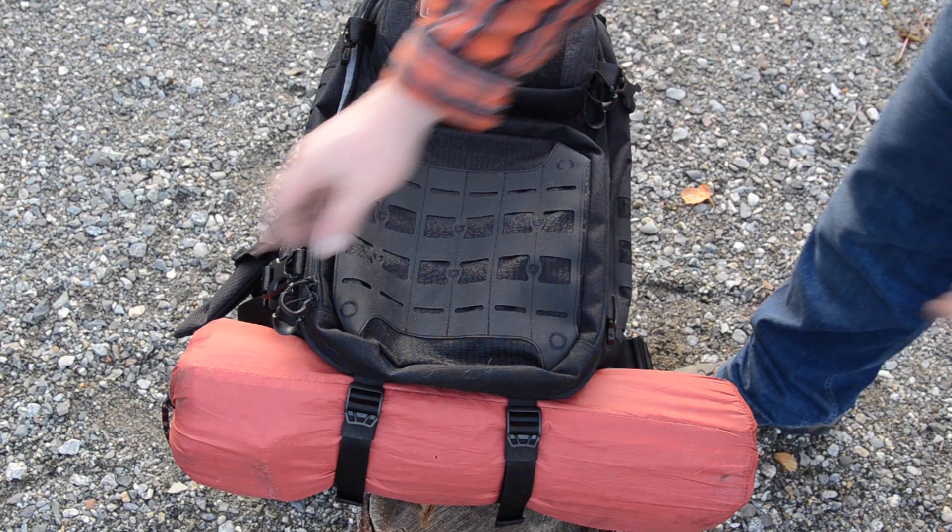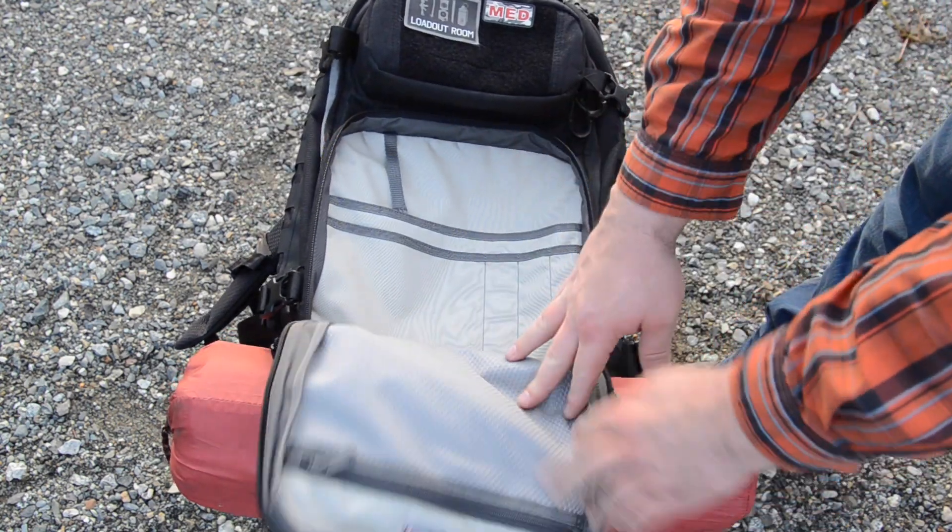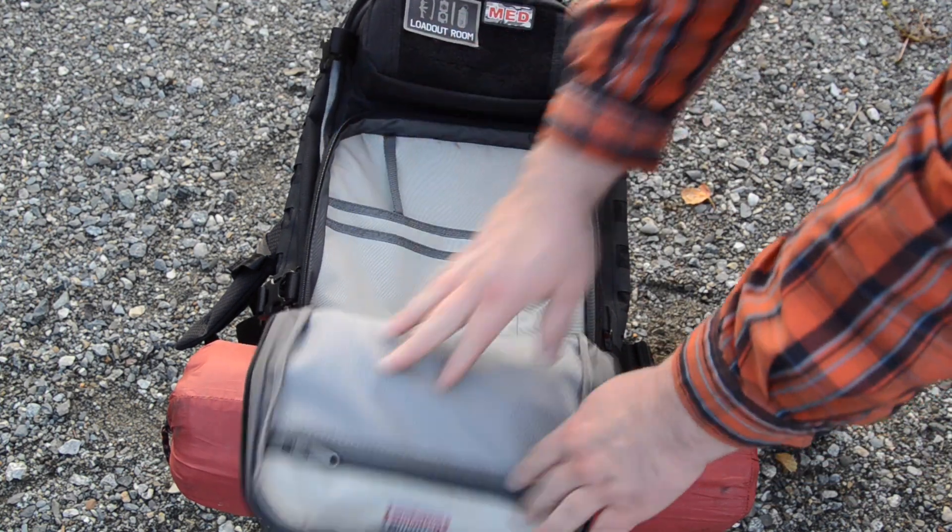Let's take a quick look. We've got the main compartment, the admin compartment, and a key retainer.